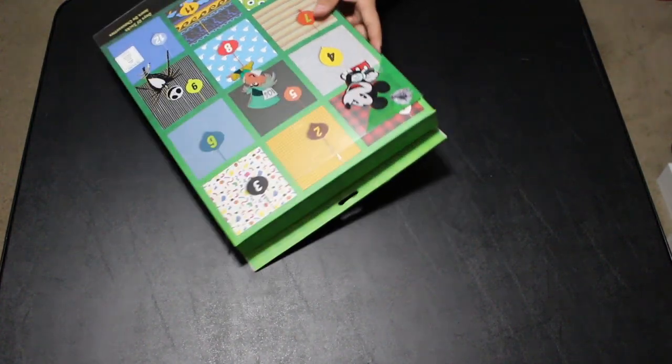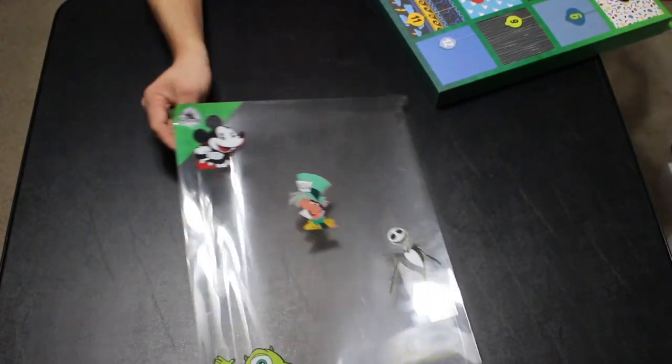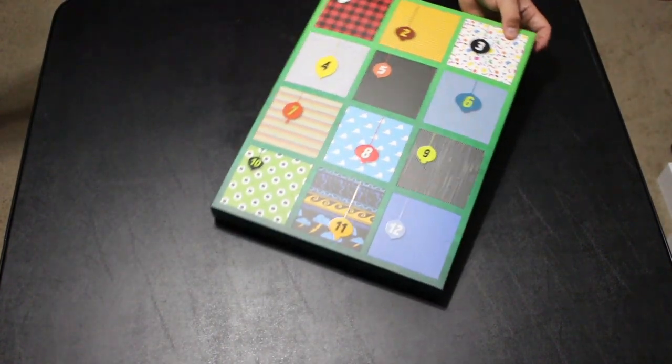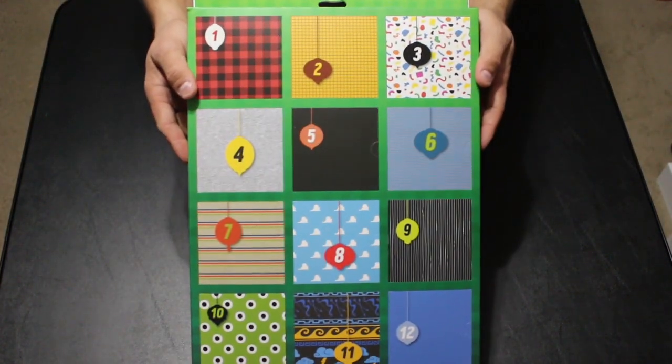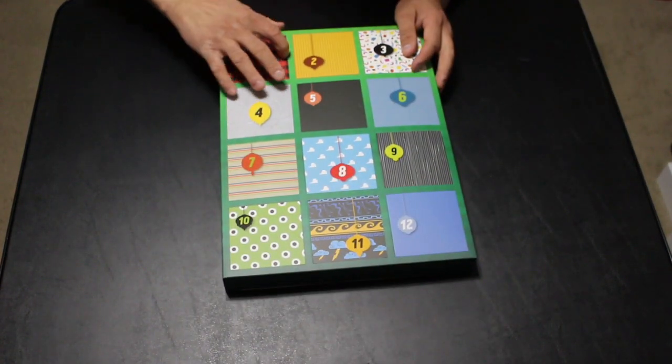It comes in this plastic sleeve, so we're going to take it out of that. The pictures of the characters are actually just on the front of the box, so they're not actually on the socks themselves. Here are what the doors look like, so let's get these open and see what we have. Door number one...